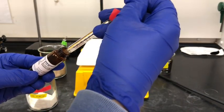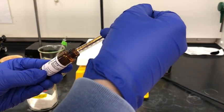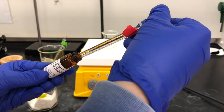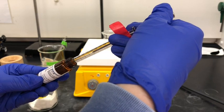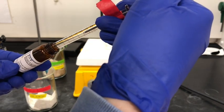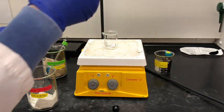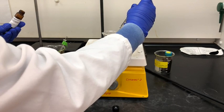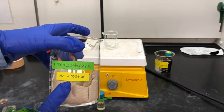I'm going to draw up the benzyl azide solution very slowly to prevent any bubbles from forming, which will give us a false volume, and I'm going to try to be as accurate as possible. I'm going to try to get right on that 67 microliter line, and then once I'm content with my measurement, I'm just going to add it to my beaker with the stir bar.